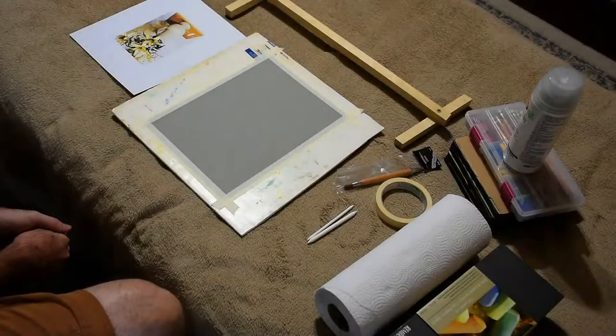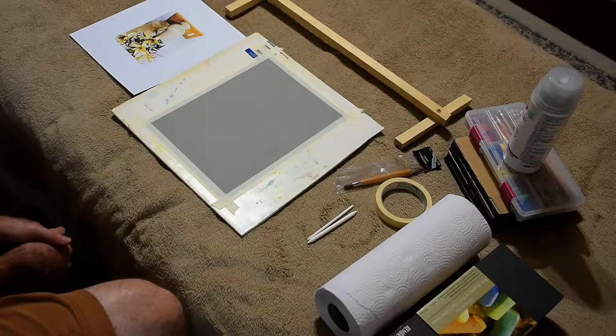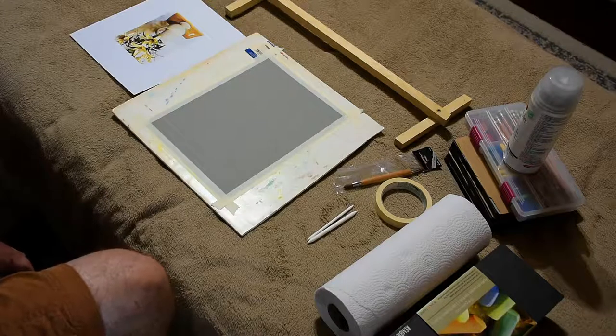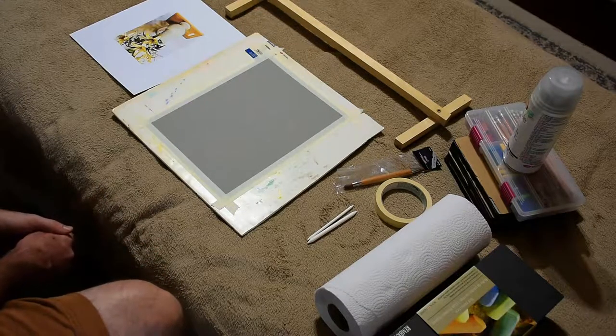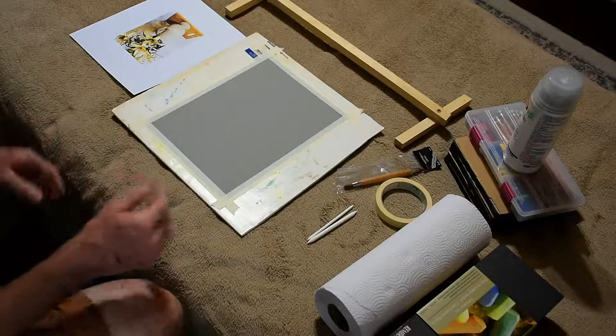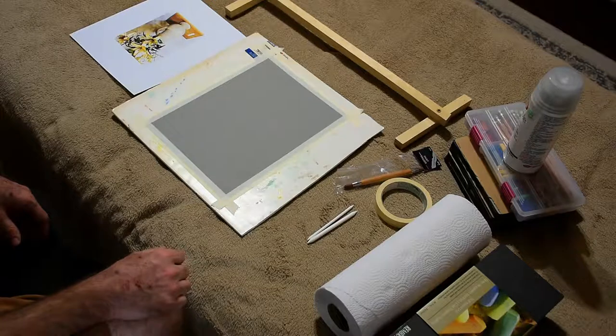Greetings and thank you for tuning in to the series. Today we're going to be working on soft pastel, also called chalk pastel. Some people call them chalk pastels, some people call them soft pastels, but they're basically the same thing. Before we get started, I wanted to go over some of the materials we'll be using in pastel paintings.